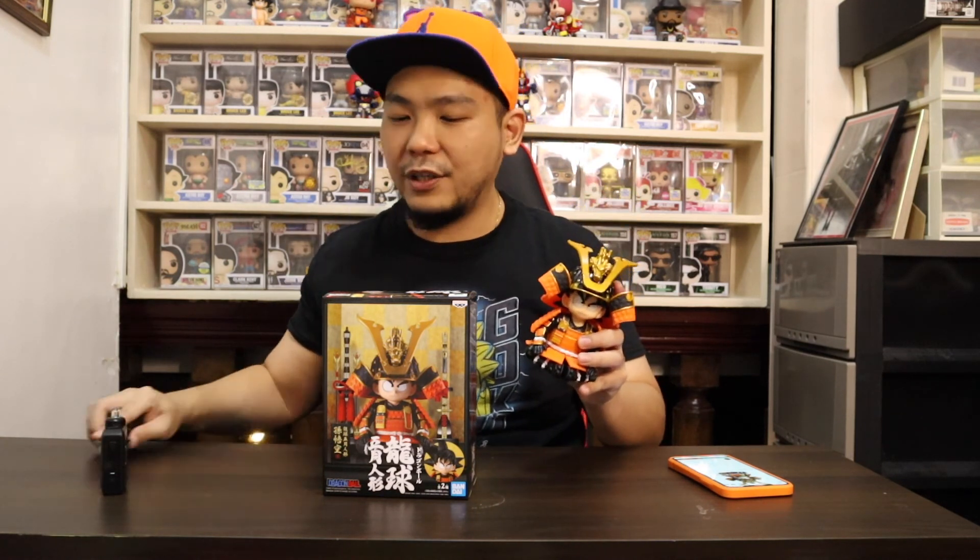This is the Banpresto Dragon Ball Z Japanese Armor Helmet Goku figure — just a quick unboxing to share what I recently got. This is my first non-Funko Pop unboxing and it's definitely worth it. Thank you so much to geek freak PH for making this possible. I'll definitely do another video once I get Version B. I also have a mystery box video and a birthday special coming up, so stay tuned. Click like, subscribe, and hit the notification bell. I'm sorry if I messed up any figure terms — this is my first Dragon Ball Z figure. This has been Brian G, I'll see you in the next one!